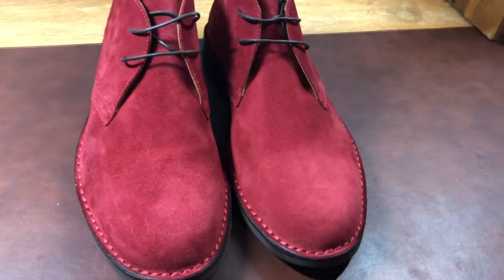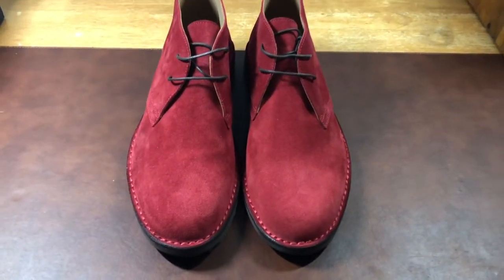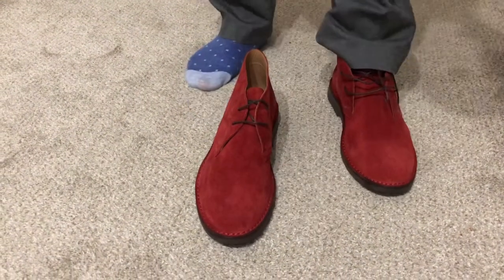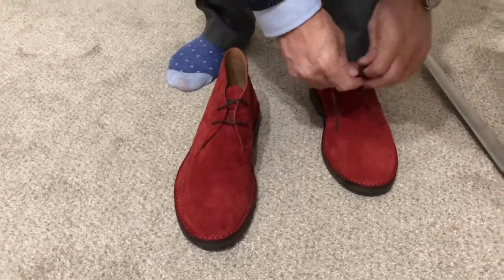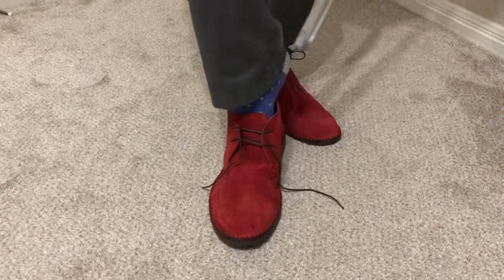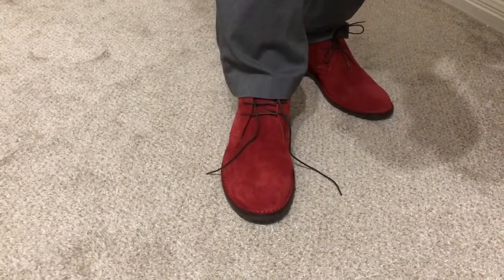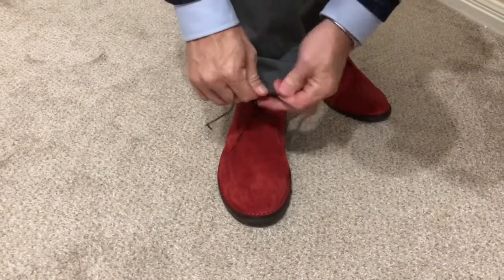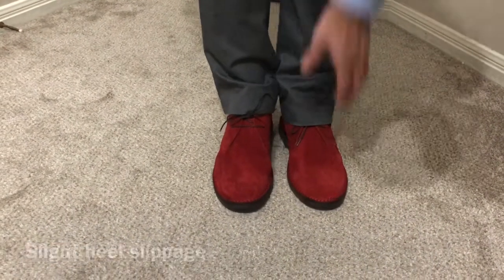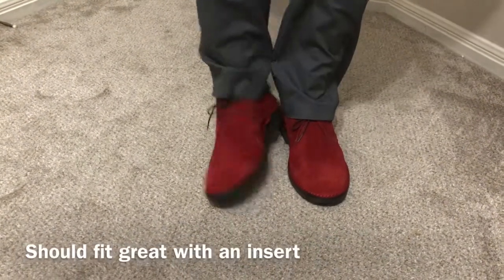I'm going to be putting my Instagram link at the bottom so you can see what I've done with these and how I have paired them. We'll be right back.